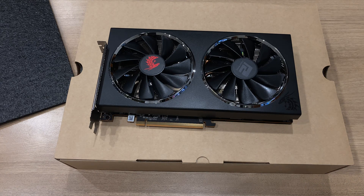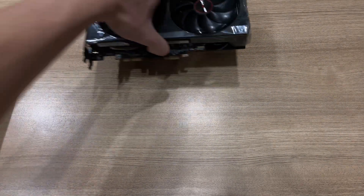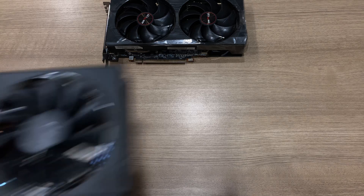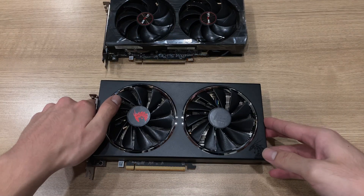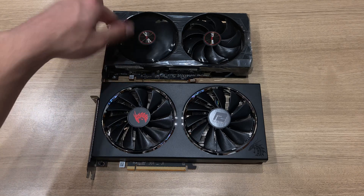In terms of performance, I'm not going to look at gaming performance — I'm just going to look at their cooler performances. Here are the two cards side by side: the PowerColor card is a bit bigger than the Sapphire card — it's a bit taller as well as a bit longer.